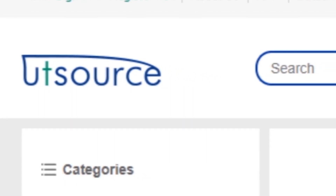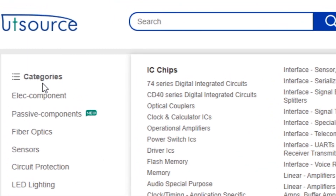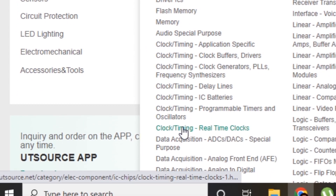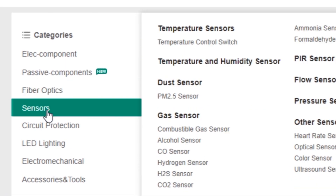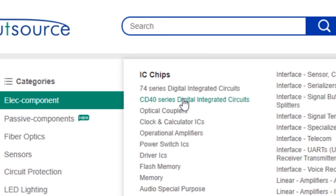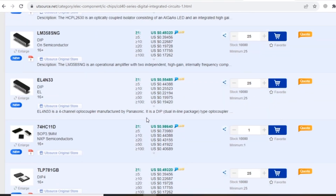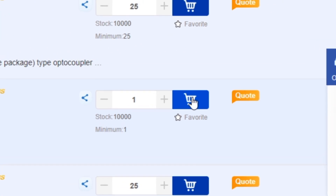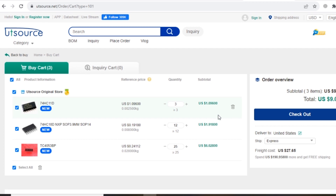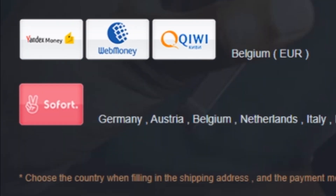If you want to buy electronic components, go to UTSource.net website. Here you can find a lot of different electronic components, such as ICs, Transistors, LEDs, Resistors, Capacitors and many more. Now select your desired component, click on Add to Cart, and your component will be in the shopping cart. Now click on Checkout. You can do your payment with different payment methods.